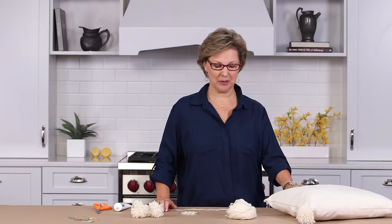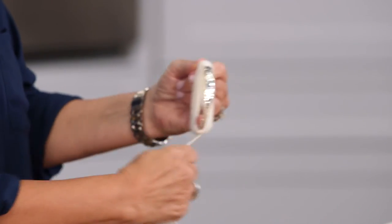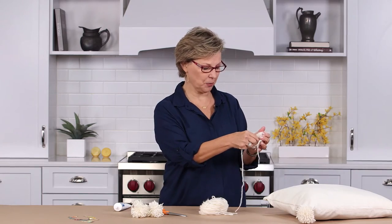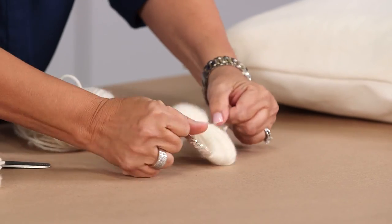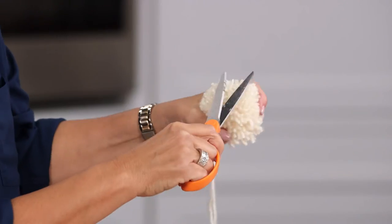I'm going to add pom-poms to my pillow. You need something ring-shaped. Just wrap your yarn around your ring, and get a piece of string that you're going to use to tie your pom-pom with. Run the yarn around the pom-pom, and tie it in a knot. Run your scissors up, and just trim off all excess.